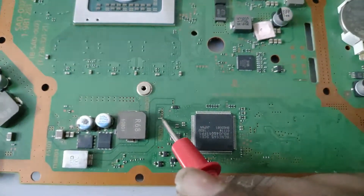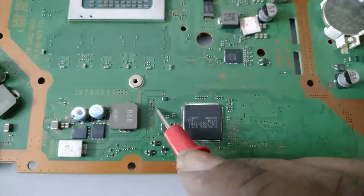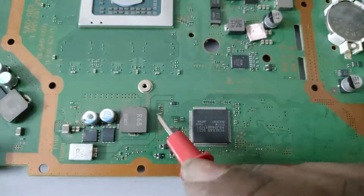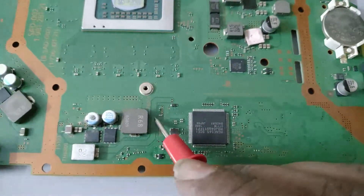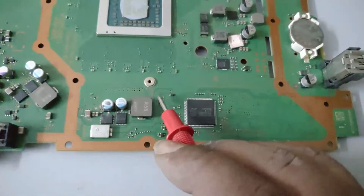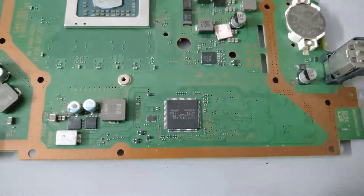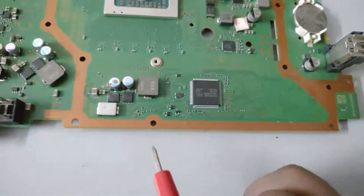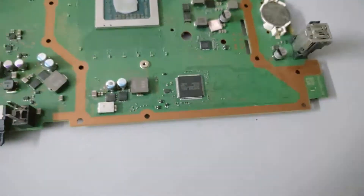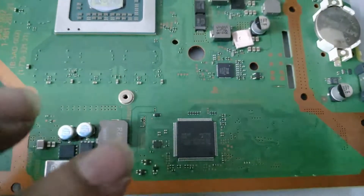I have checked and found F6202 to be faulty — it is not continuous from one point to the other. I will be finding a replacement. If I don't have one, I'm going to take a very thin wire and join the two ends of that fuse. F6201 is fine so we will leave it as-is.